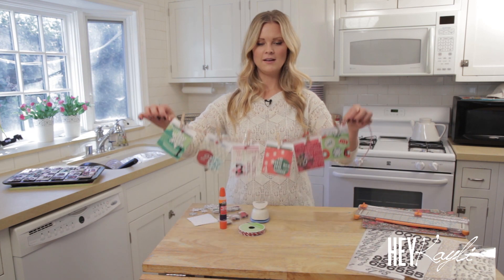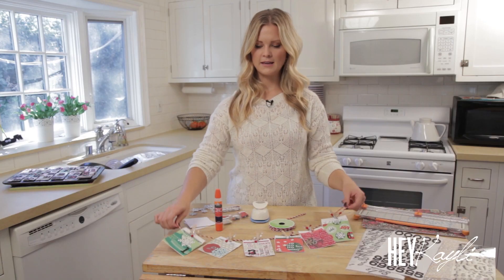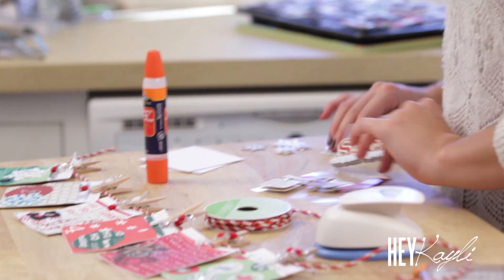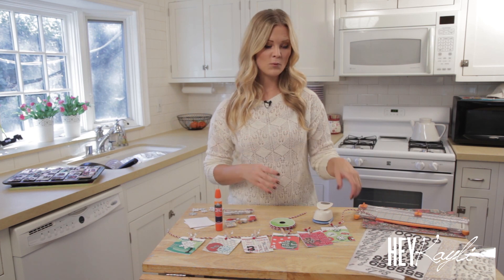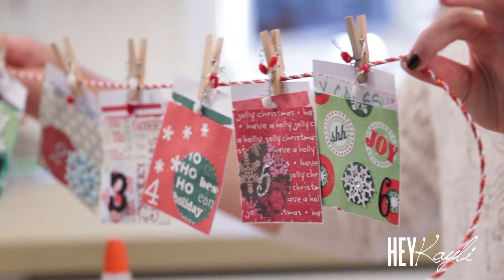For the next countdown we have these little envelopes. What you're going to need is some mini envelopes, glue, some ribbon or rope to hang these on, some mini wooden clothespins, and a paper hole punch. Then some stickers. The same thing applies — you can decorate them as much as you want or keep them simple. With this one, my kids actually helped me pick out all of the paper — they picked out the different papers they wanted and how we should decorate them.